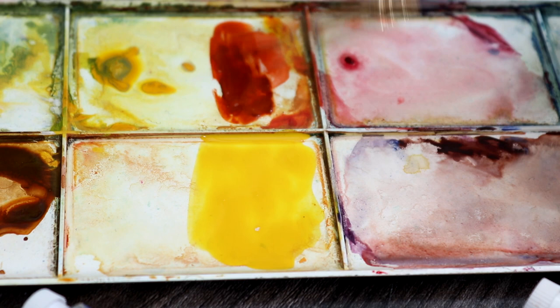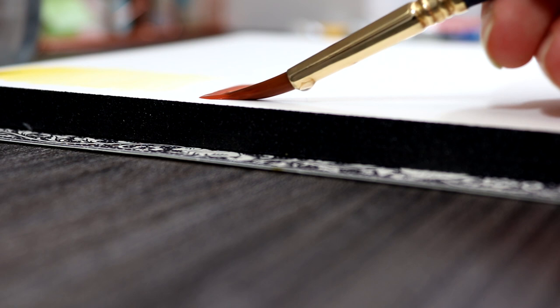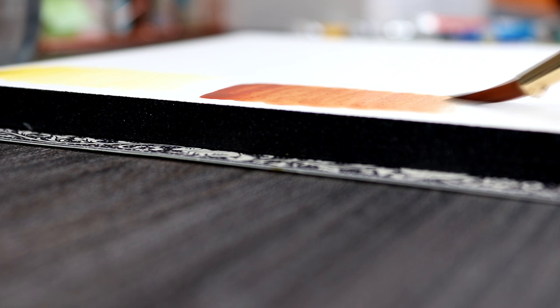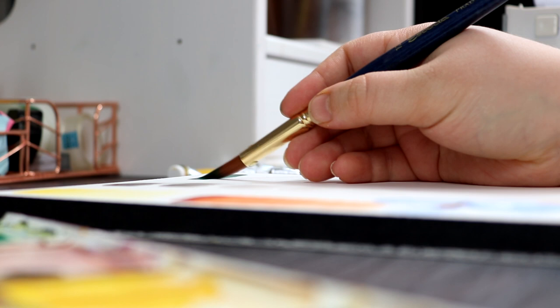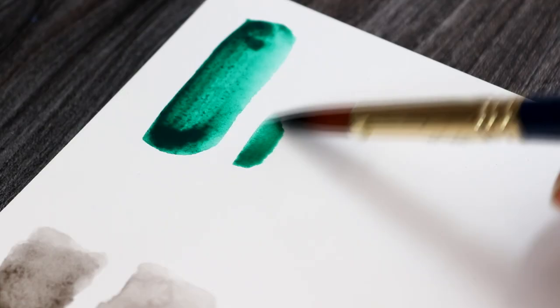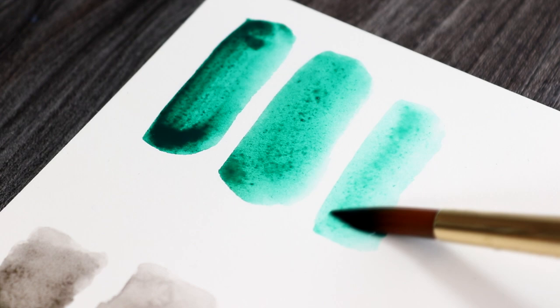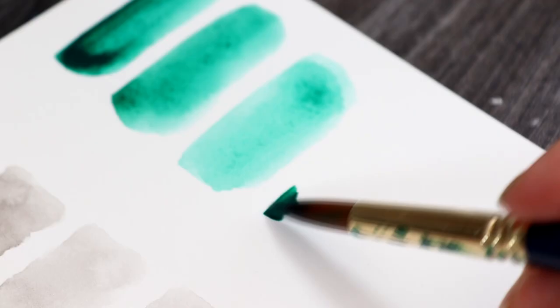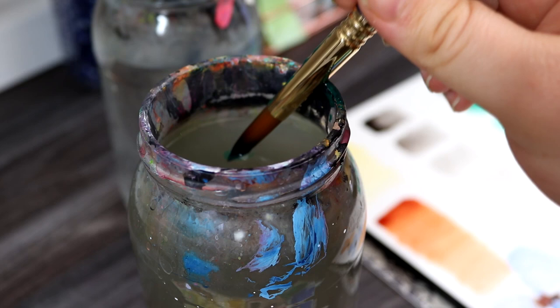A downside to tubes is they create more wastage because sometimes you can squeeze more paint out of the tube than you actually need. You can reactivate the paint another time by adding water, similar to reactivating paints left over from a pan, but it is best to use small amounts at a time and apply more when you need it. Because tubes are thicker in consistency they appear brighter than pans, but the reality is the colour strength and vibrancy is the same — you just need to alter your paint-to-water ratio. For example, if you use less water with pans their consistency will thicken, and if you use more water with tubes you will thin them down, ending up with a similar consistency and vibrancy with both. You need to experiment with paint-to-water ratio to achieve the effects you are looking for.